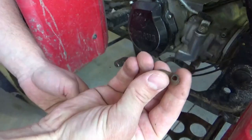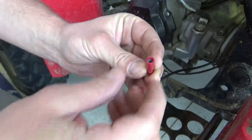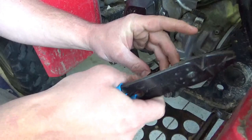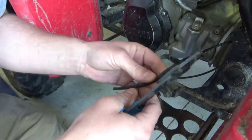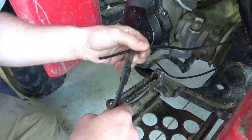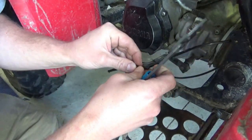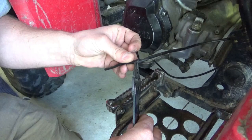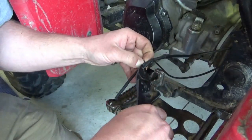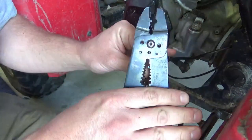So this is the connector that was broken off — it's just a bullet connector. Let's strip this guy back. This wire is already broken right here. If we just cut this... it's got a nice clean end.